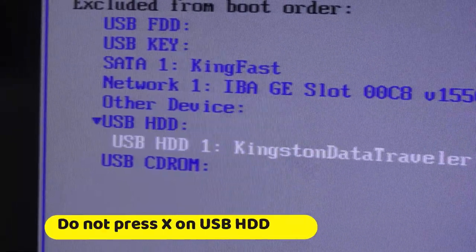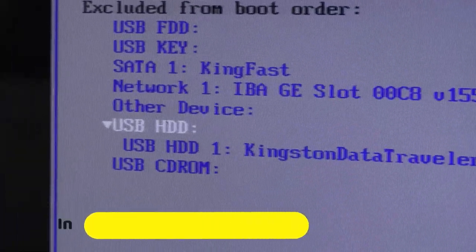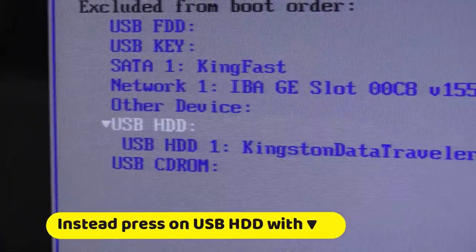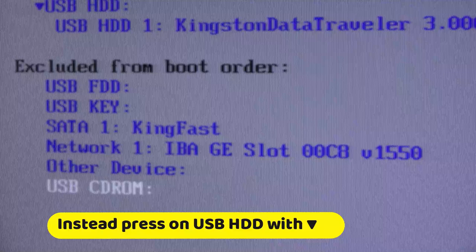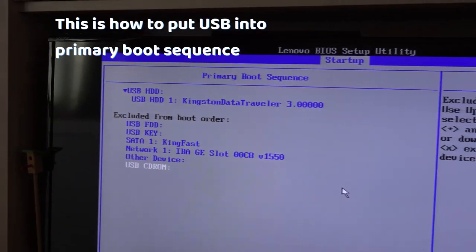So don't press X on the USB HDD itself — press it here while being on USB HDD with the triangle, and this will put it in the primary boot sequence. I hope this video helped.